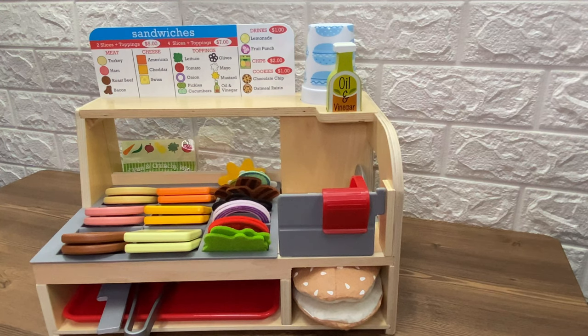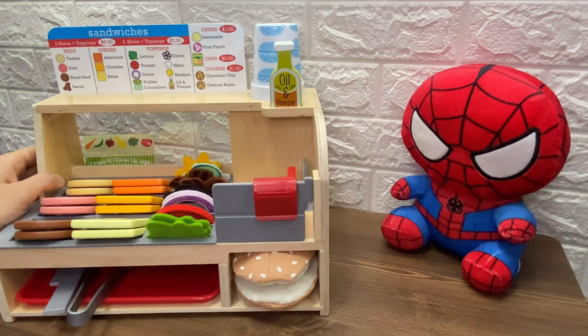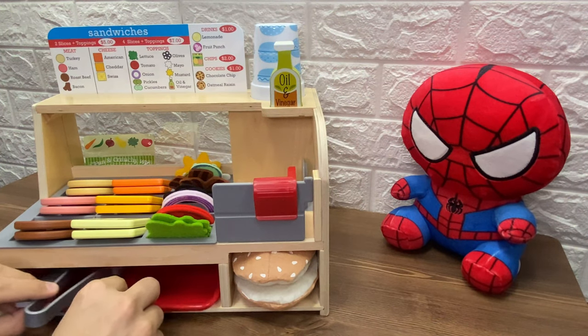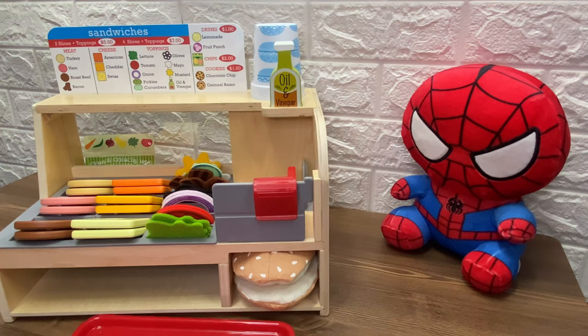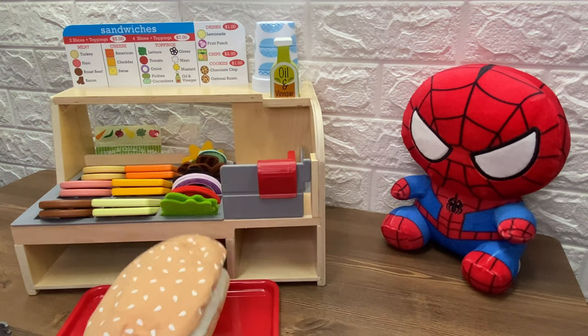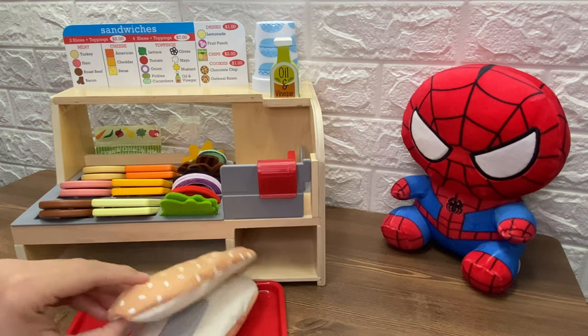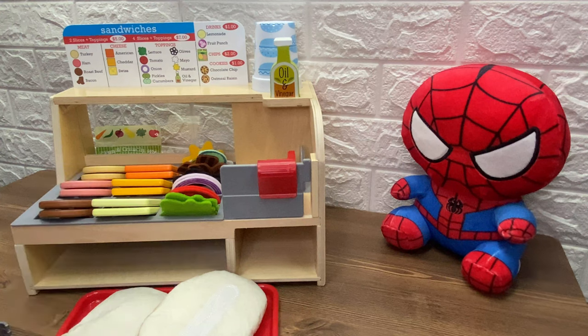Who's our first customer? Hey, look. It's Spiderman. What sandwich does Spiderman want? First, let's take out the bread. And let's slice the bread. Whoa, that's a nice piece of bread.